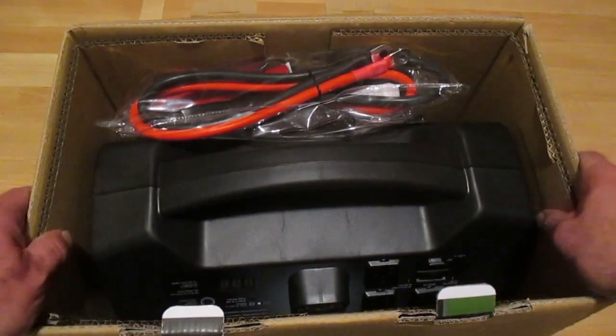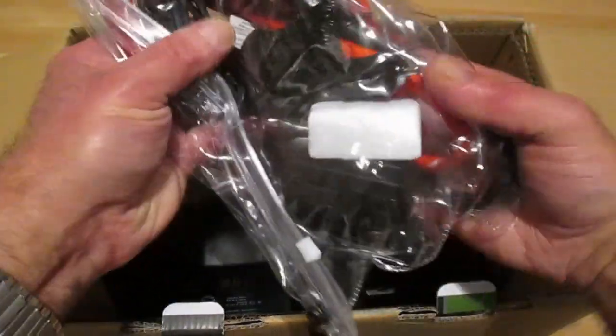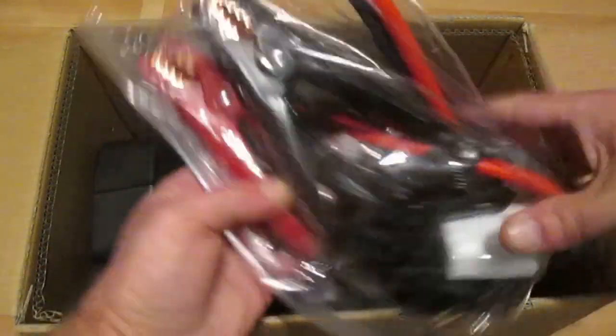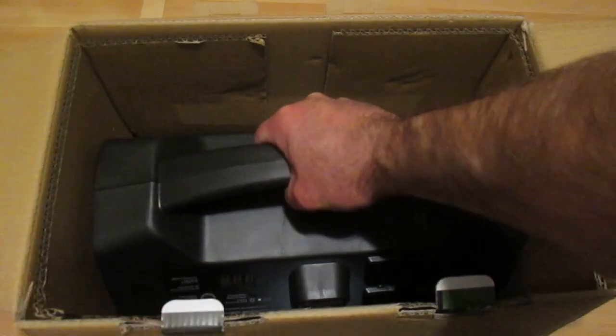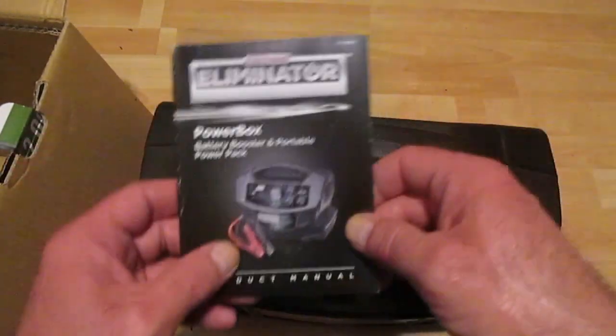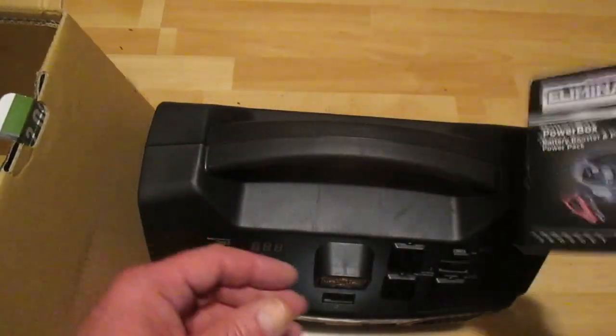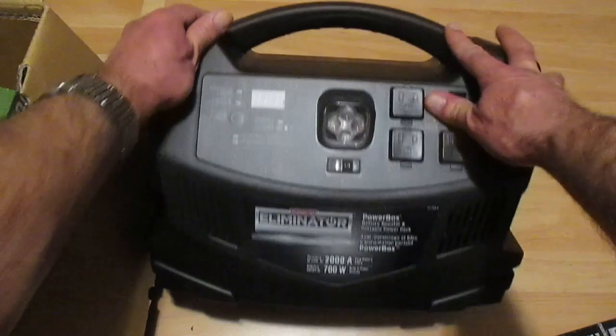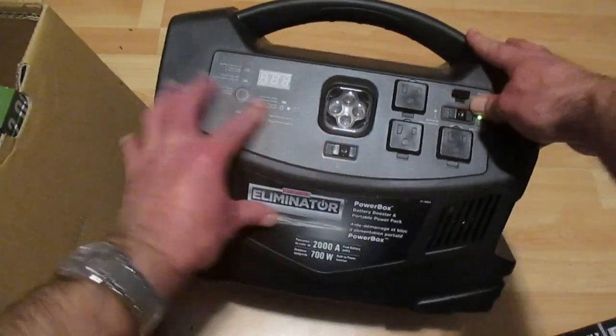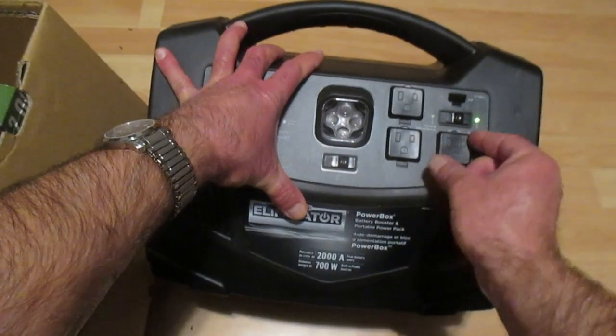It looks like a pretty good set of booster cables included. I'll boost a dead battery and run a bunch of tests. Here's the unit itself — fairly heavy. There's also an instruction manual in the bag, and the unit has an LED light and AC plugs.